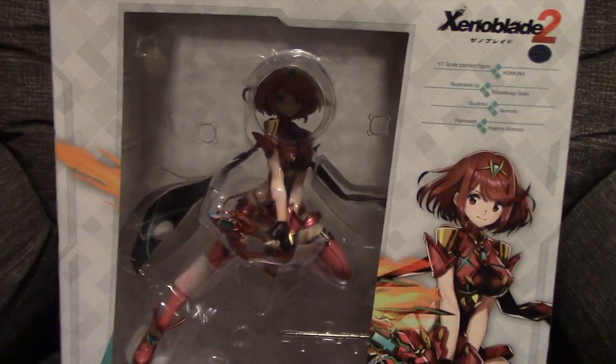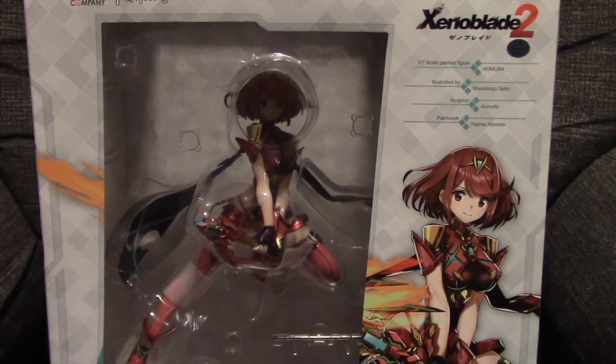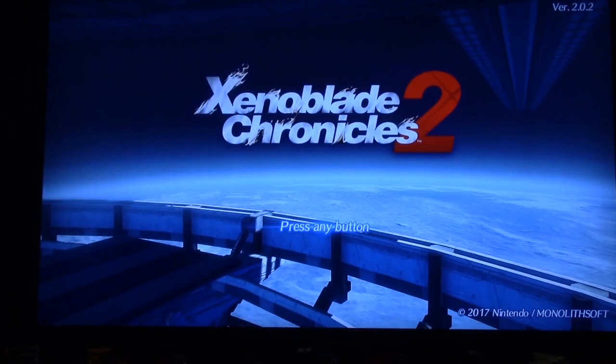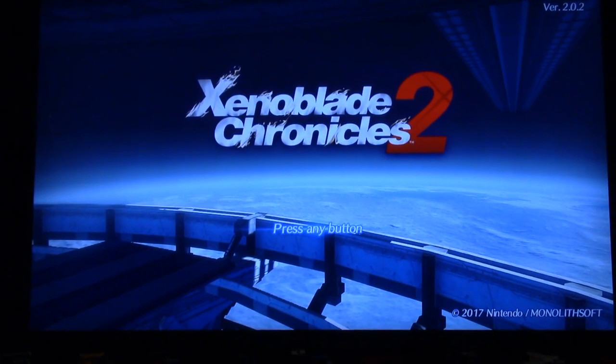Enough looking at the box because that's the boring part. I'm going to go ahead and take her out of here, put her on her base, put her sword together, and we'll take a nice close look at her. All right guys, we're back and I've taken Pyra out of the box.